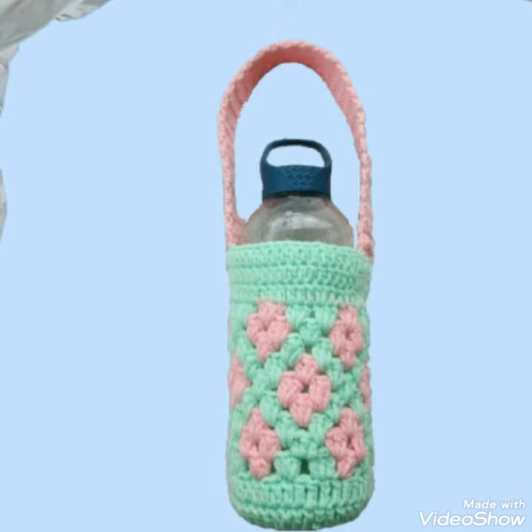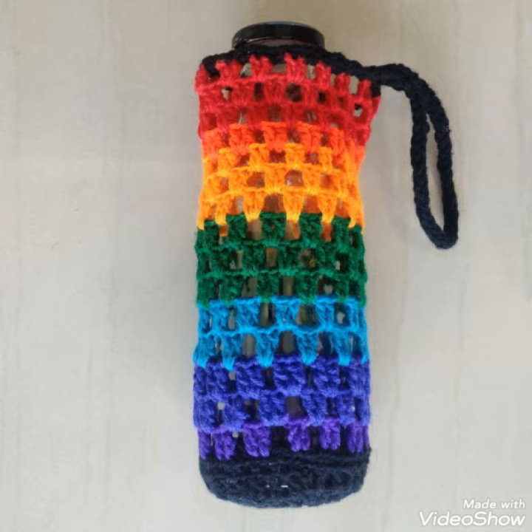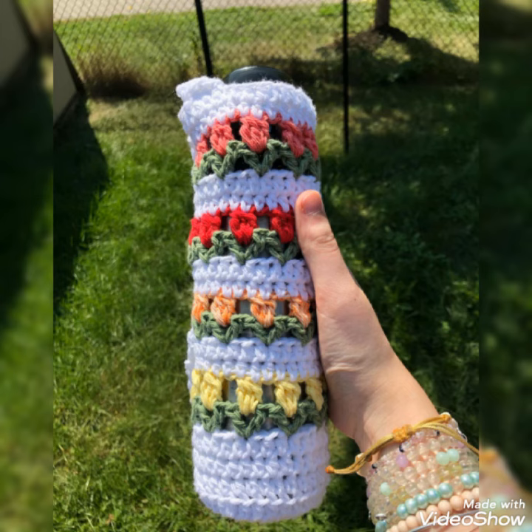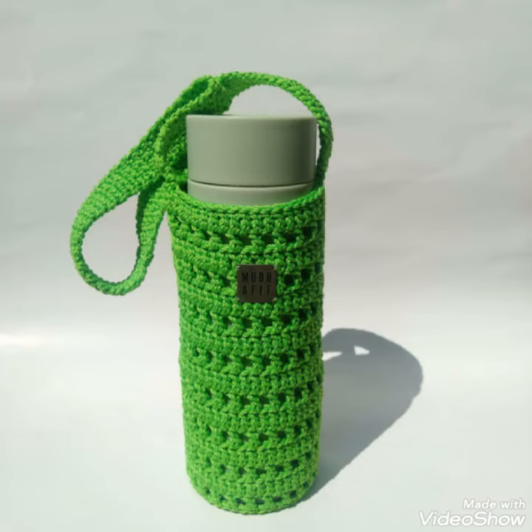Please click here and visit my channel. If you want different ideas related to crochet, please subscribe to my channel and don't forget to press the bell icon. You will get all the notifications of my channel and my latest uploaded videos, so you never miss my ideas.